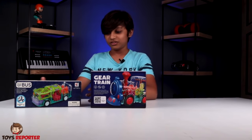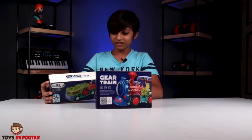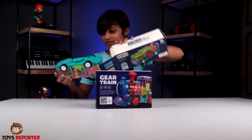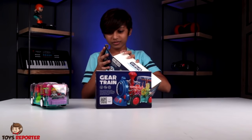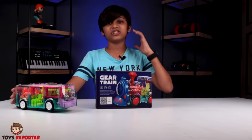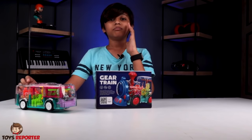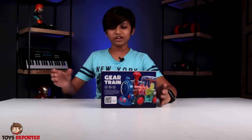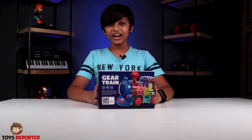I have made two previous videos in this series. The first was Gear Light Car and the second was Gear Light Bus. This is our Gear Light Bus. So I will take you to the next tutorial: Gear Light Train.